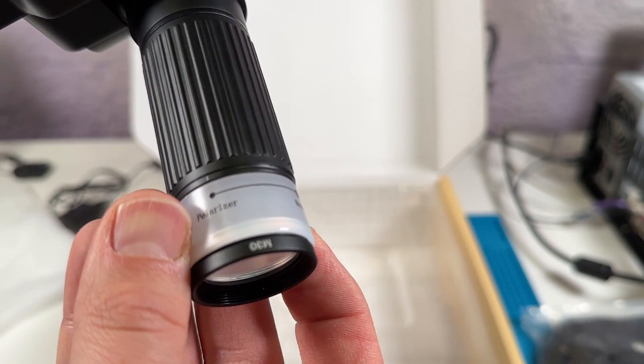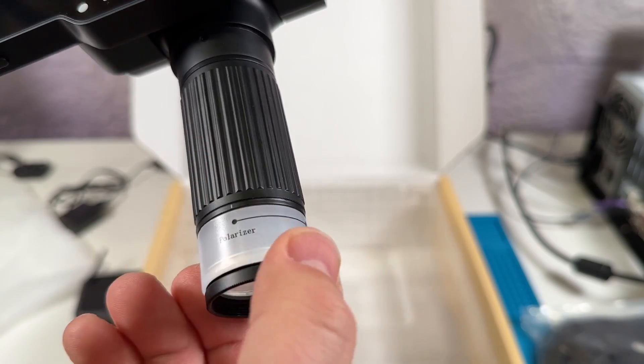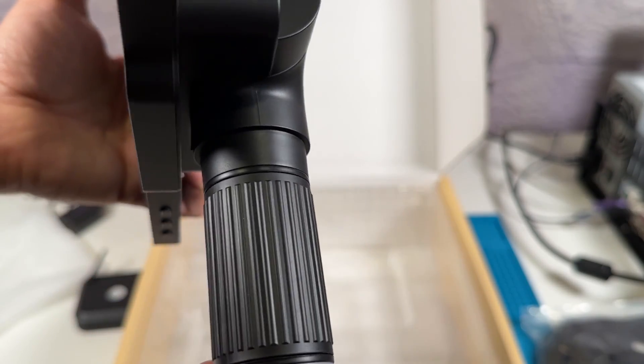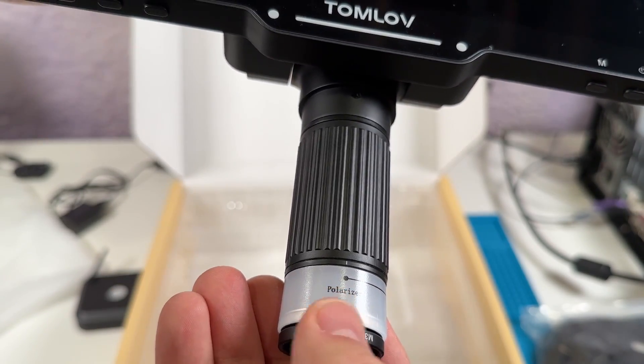The optics on this thing should be a pretty good step up from my old scope. It has a manual focus that you can adjust by twisting the top portion, and it also includes a polarizer that can be enabled and disabled by twisting the bottom part of the scope, and I'll talk more about that feature shortly.